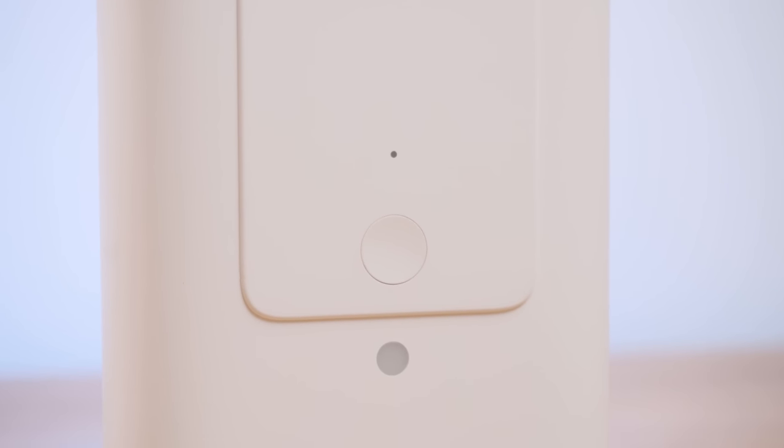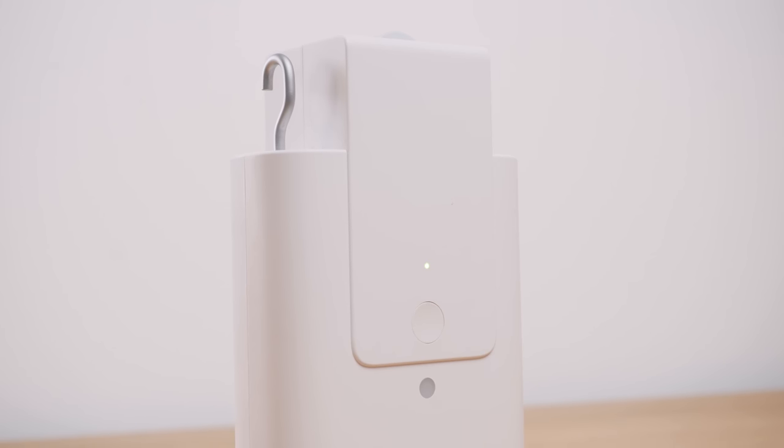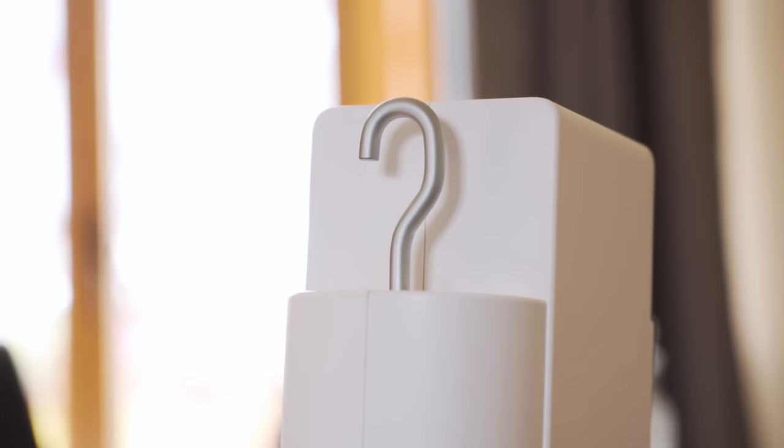The rod version comes in at £99.99 and the track version at £89.99 — that's quite a steep price, but we'll talk about that a little bit later. On the front of the unit is a physical button, an ambient light sensor and an indicator light for setting limits as well as pairing. Underneath is a USB Type-C port for charging, and on the top is a big wheel used to drive it along the rail along with some hooks.